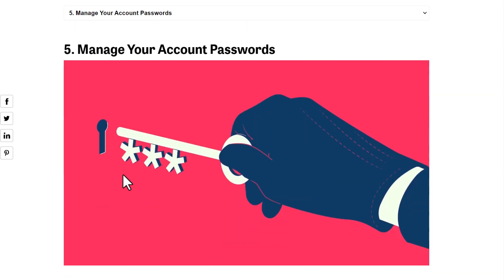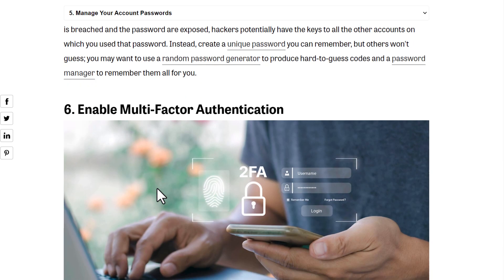Fifth, manage your account passwords. You have a password for your Wi-Fi and also a password for every service or device connected to your network. Don't use the same password for everything — it's convenient but a nightmare for security. Make every account have its own specific, strong password.